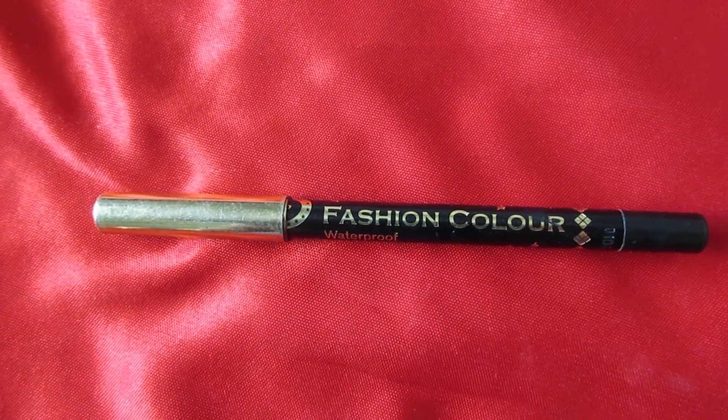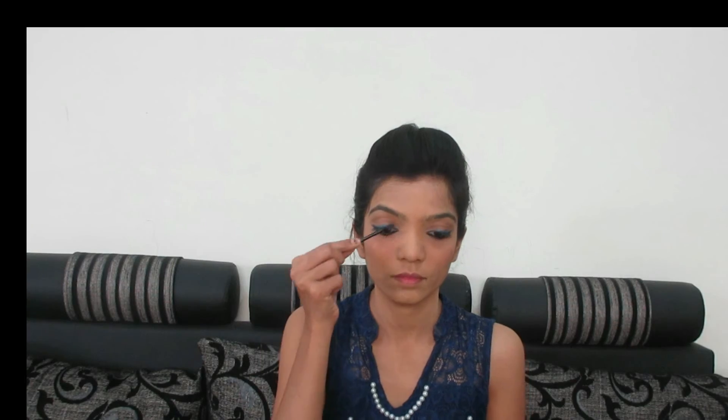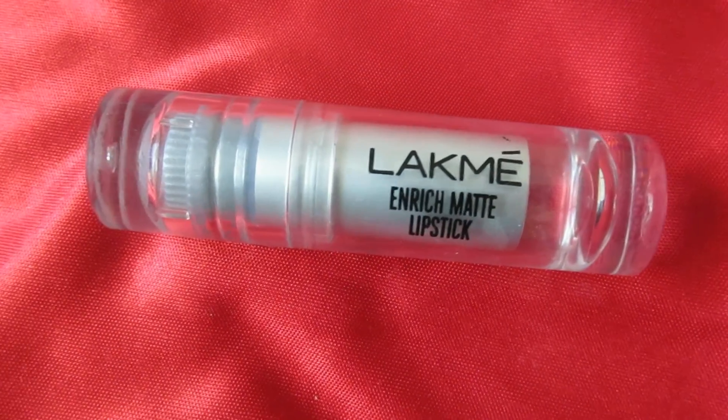For kajal, I choose a kajal liner. I fill my eyebrow with black eyeshadow — I prefer this black eyeshadow. I really hope you guys like this video. Don't forget to subscribe to my channel and give me a thumbs up.